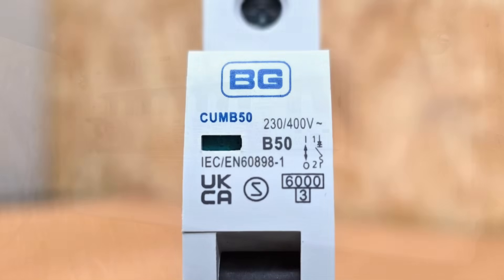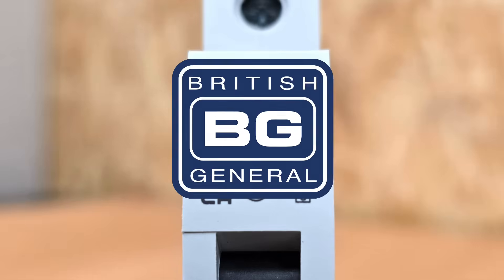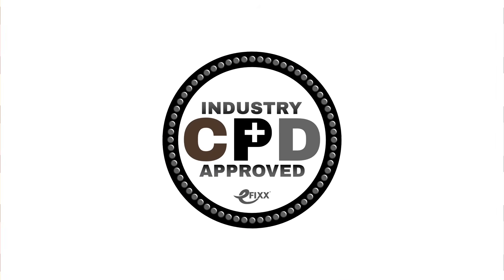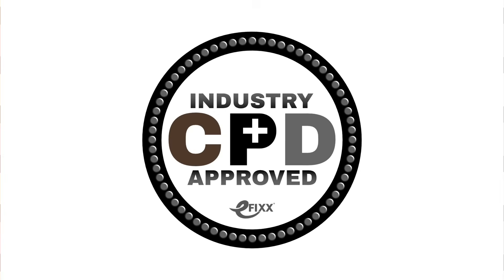The first thing you'll see is the branding of the manufacturer. In this case it's BG, which is short for British General, who are part of the Lucico group and supporting this video. If you're watching on social media, click the link to watch it as part of our free training package — you'll get a certificate and it'll count towards your annual CPD requirement.